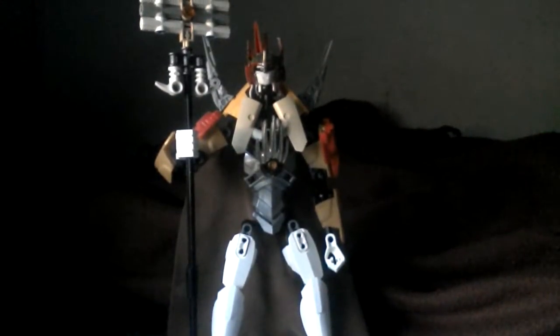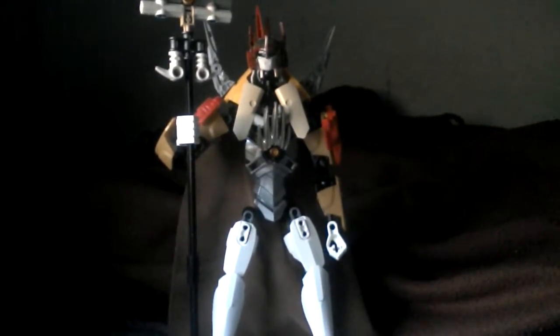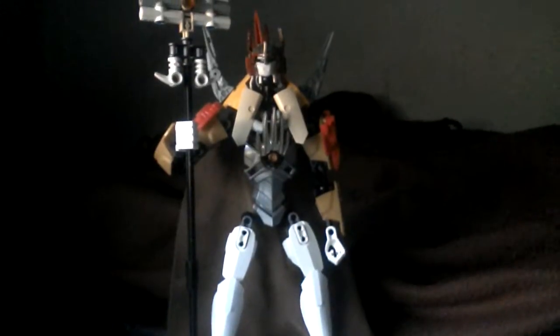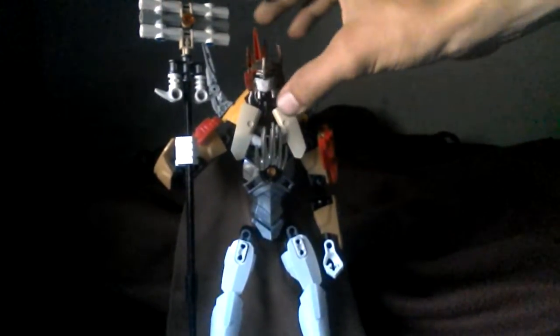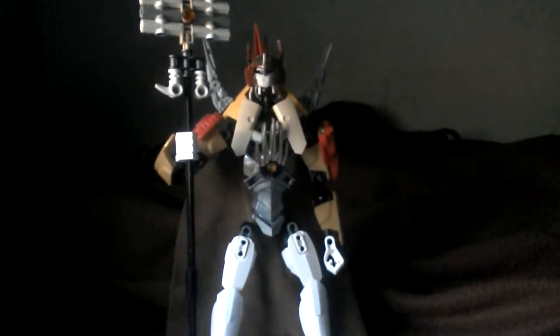Hello guys, welcome again to Weston's Toy Reviews. This is my custom Mistress of Flame review. I built this out of CCBS, Bionicle, and some Hero Factory parts.